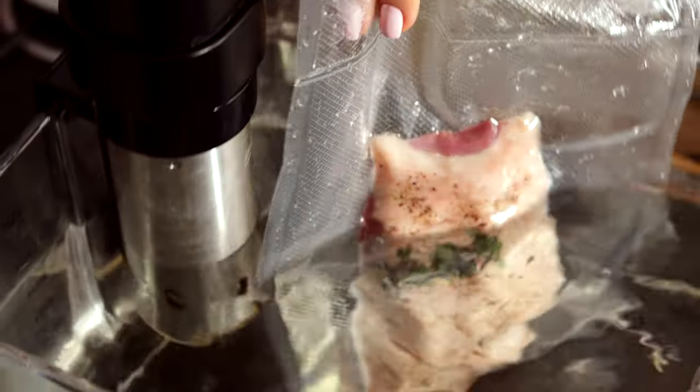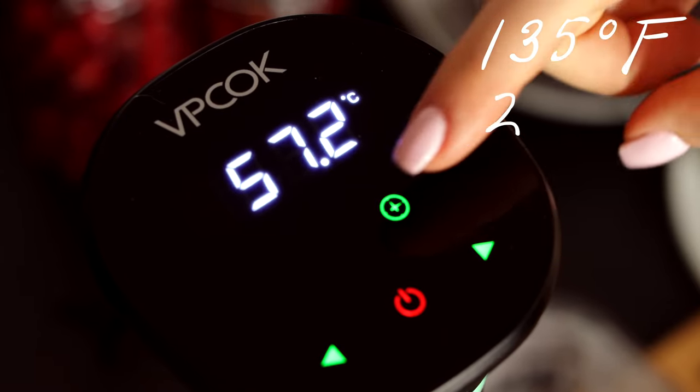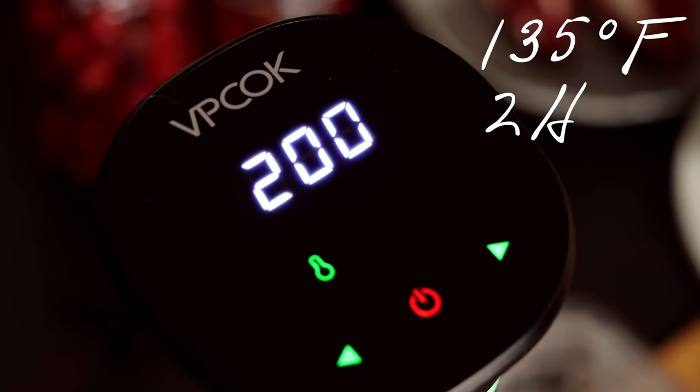The sous-vide method is just superior against all other ways to cook duck breast. The result will come out always perfect, more tender, and you'll be much more relaxed cooking for your loved ones. Now our duck is in the water bath — you have plenty of time to prepare your sides.